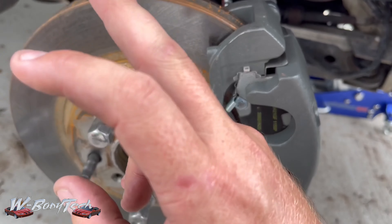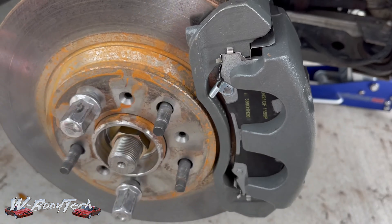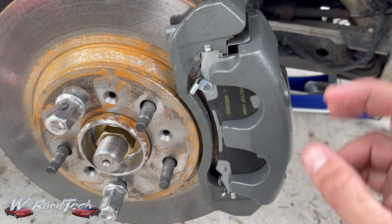The next step is to clean this up. Next time I find the color, I'll go ahead and get these painted black to keep that rust off, and find a color for these calipers and brackets too.